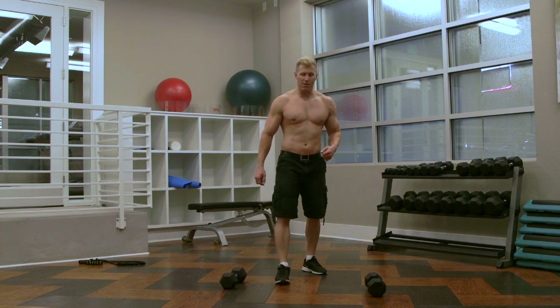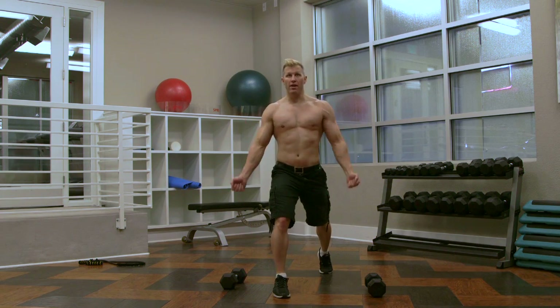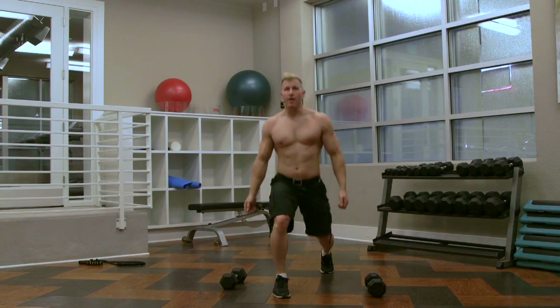So now we're going to do the exact same thing on the right leg. 1, 2, 3, 4, and 5.